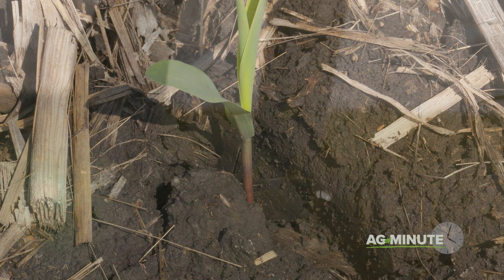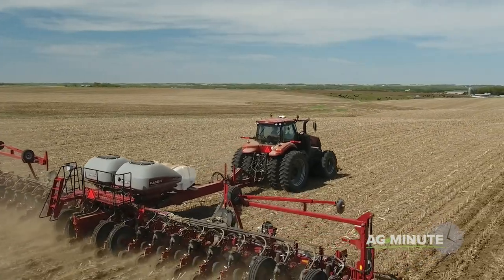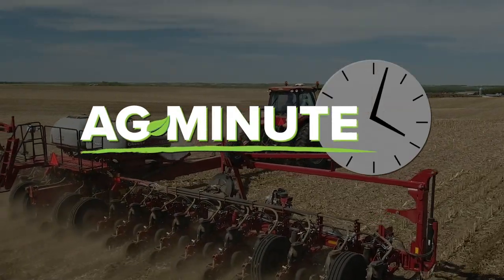By knowing the amount of pressure a farmer's shoes put on the ground, he can gauge if his equipment will be able to float through the field without causing problems. So the question is, how big are your shoes? With today's Ag Minute, I'm Darren Hefty.